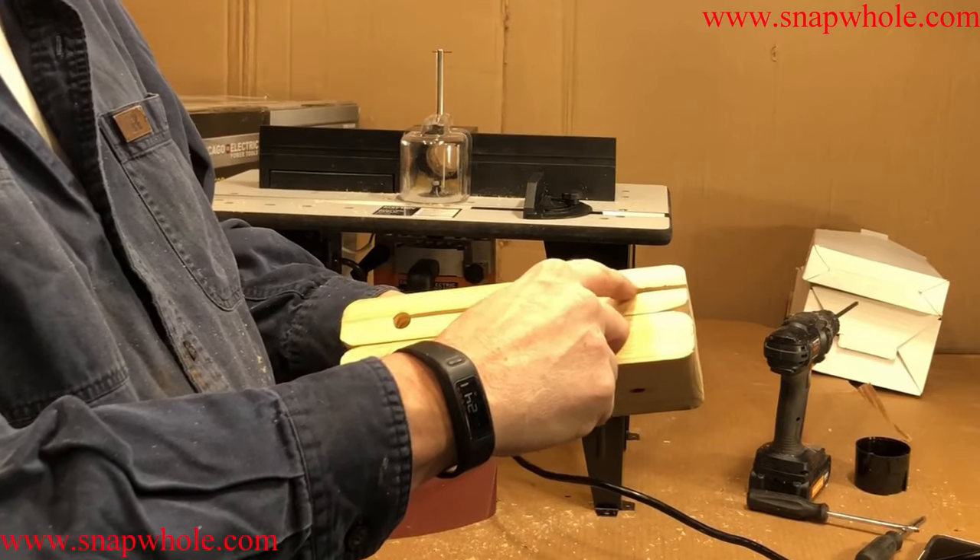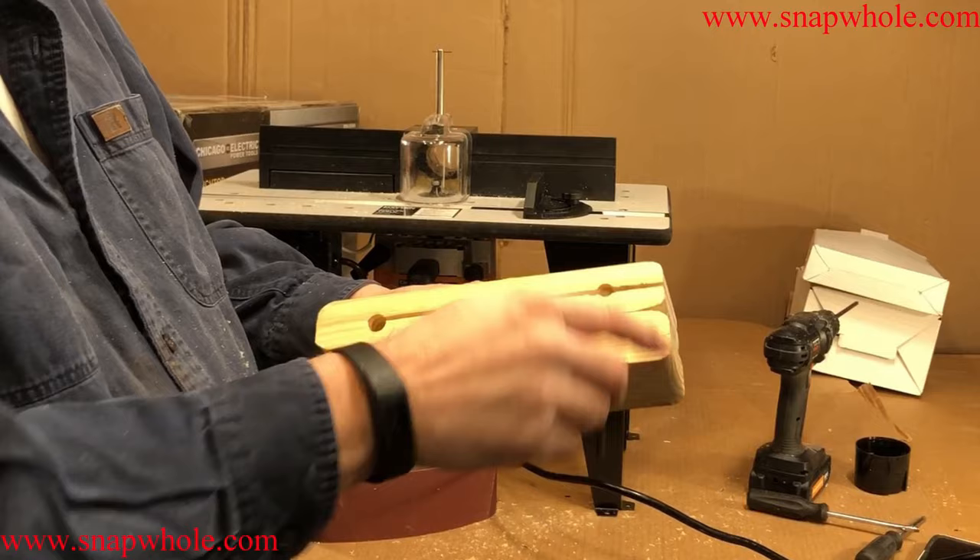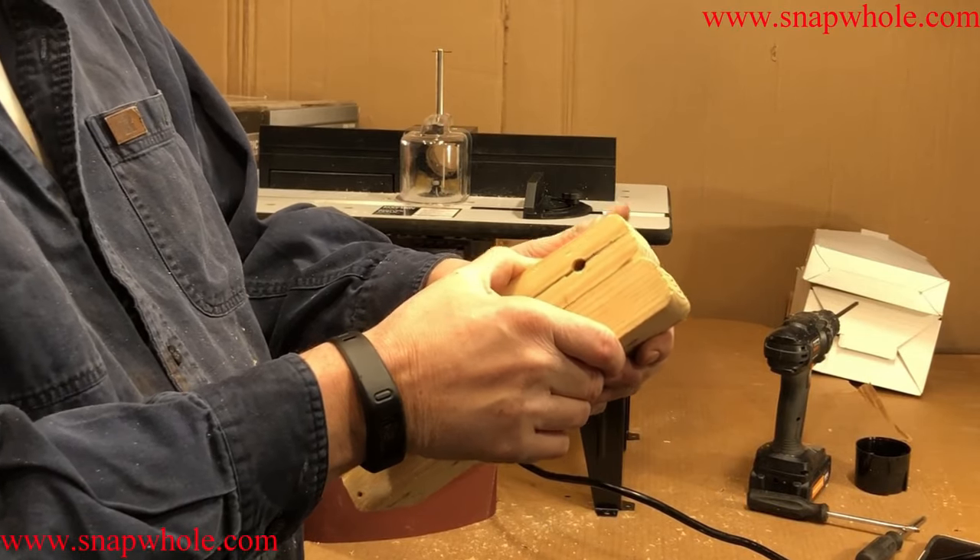I drilled a relief hole here so that if it splinters, it won't continue past that point. I then drilled another hole and cut a slot so that this part can compress to get the sanding belt on.